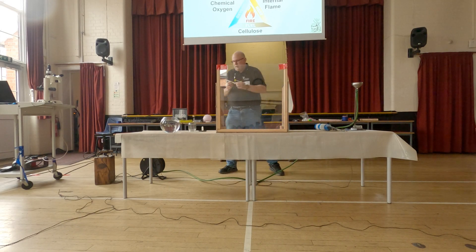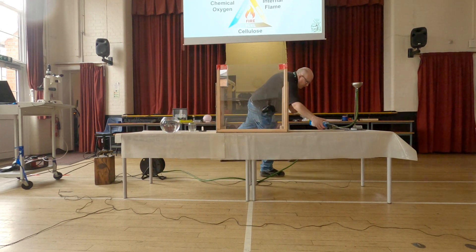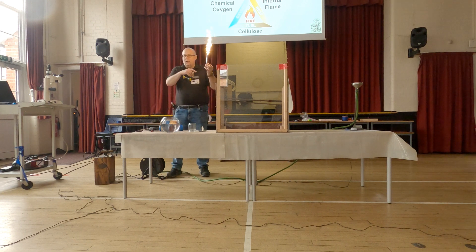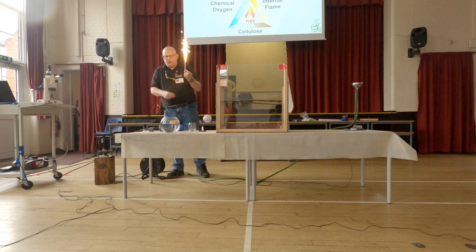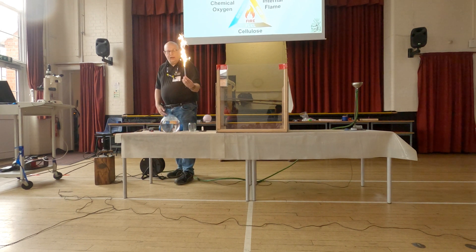This is a special sort of firework. Now you must never hold on to a firework — this is a special one that's been made to burn quite cold. If you were to hold on to a real firework of this size, it will burn your hand. This is burning because it's got its own internal oxygen. Because it's got its own internal oxygen, I can put it under water and it'll still burn — it won't go out, you see.